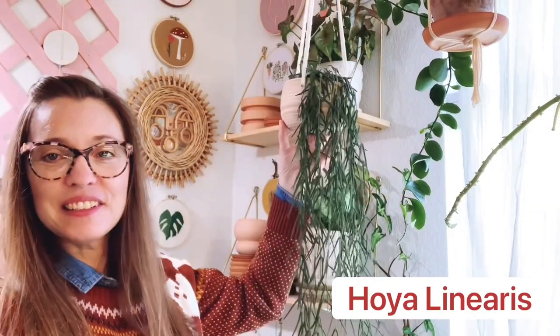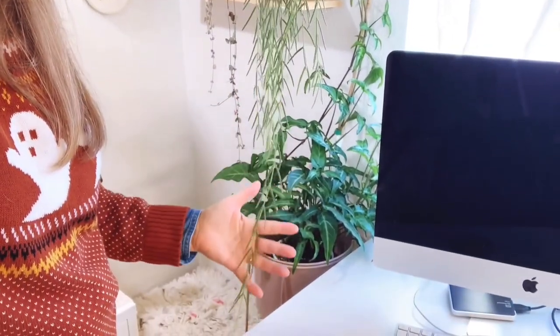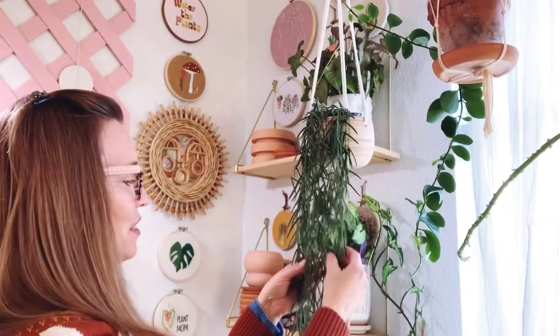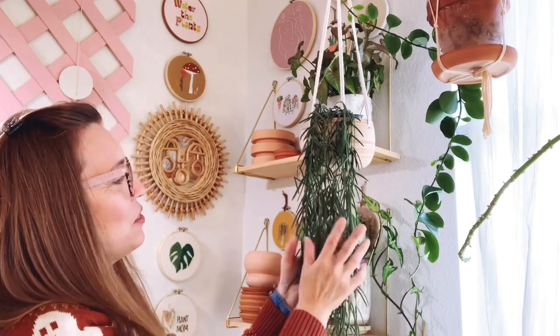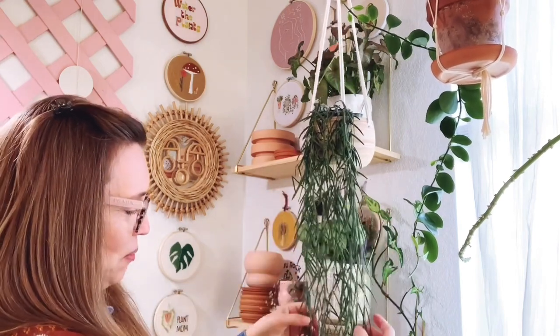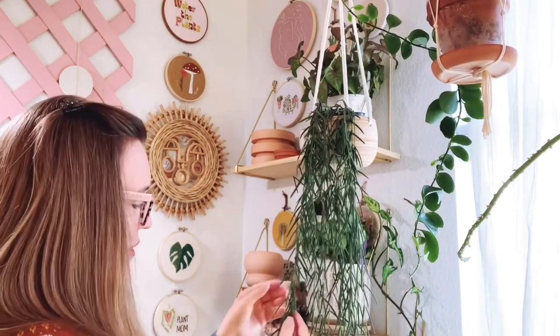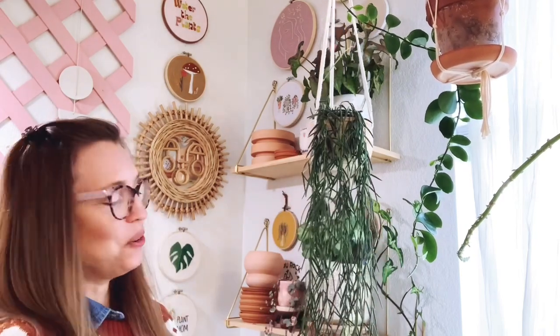Next to that one we have the beautiful Hoya linearis, which has really grown a lot for me this summer. I love how these leaves are so soft — kind of velvety — just so beautiful. This is a plant that likes to be on the wetter side; you don't really want to ever let this one dry out. You'll know when it's dried out because these leaves will be limp. It's like hair — so beautiful. Hoya linearis.